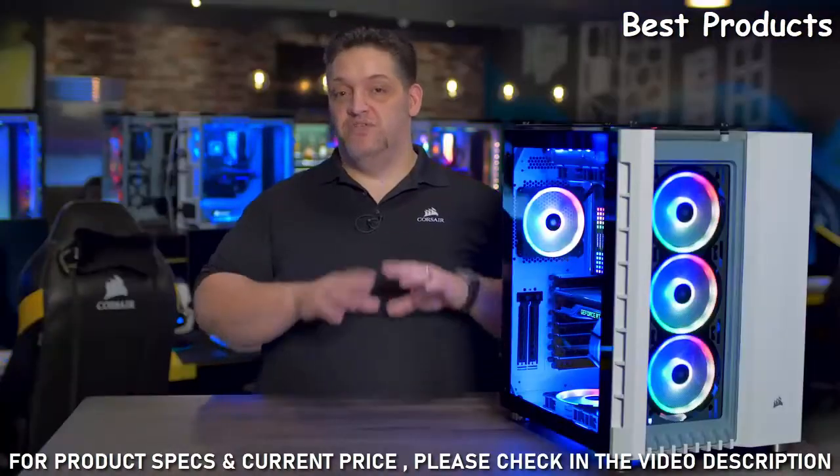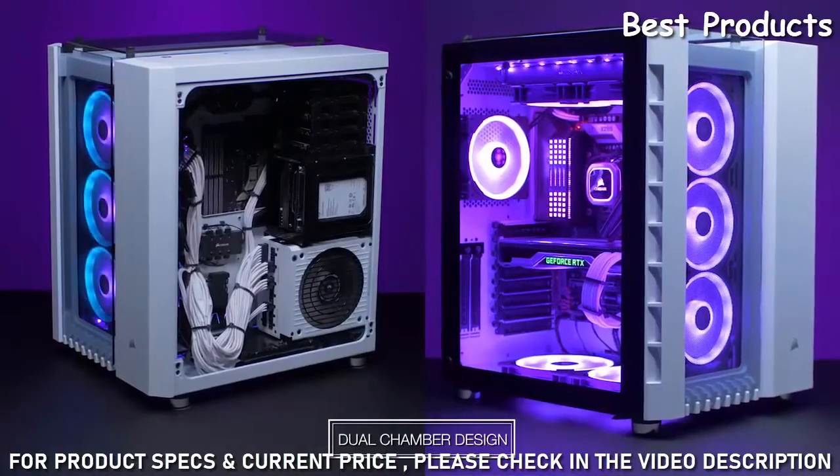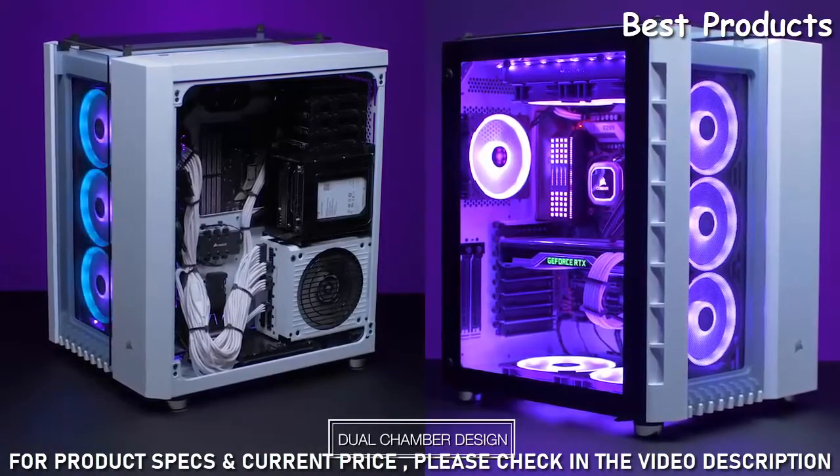But my favorite feature of the dual chamber design is that it is cheap mode for cable routing. You can use that second chamber to hide all of your cables while your first chamber stays fresh and clean looking.